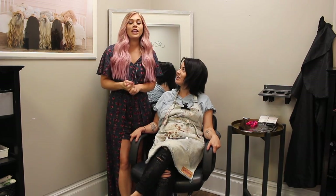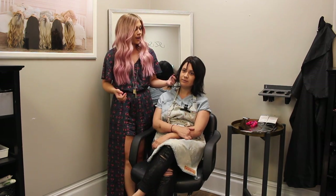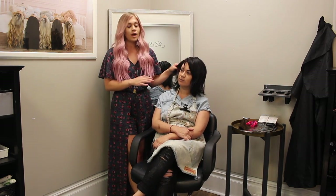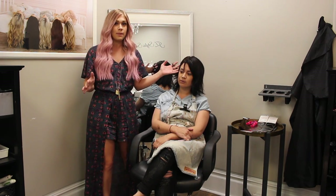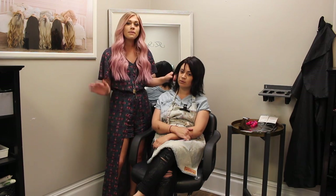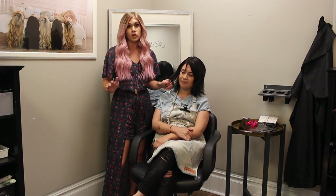Hello everybody! I am doing a video today that has come very highly requested. I have done a lot of extension videos, mostly tape-in and mostly on longer or mid-length hair. We are now doing a tape-in video on short hair. I have done a video on her hair once before, but it was with color as well and it wasn't as in-depth about tape-ins. So we are going to do an in-depth video on how I place tape-ins on short hair.